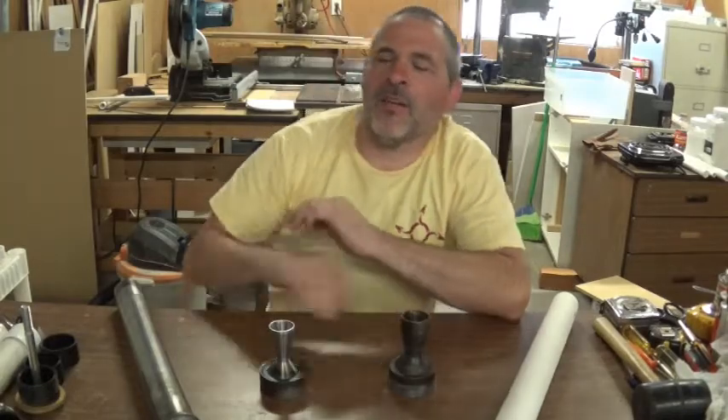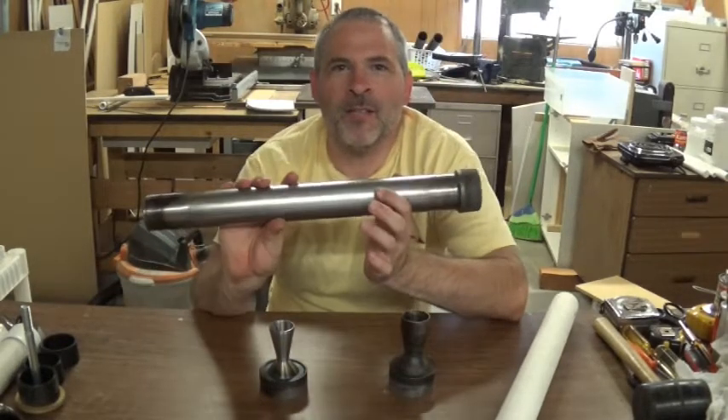Hello, welcome back to Rotary Rockets. Today we are doing part six of our series of building our biggest motor ever.